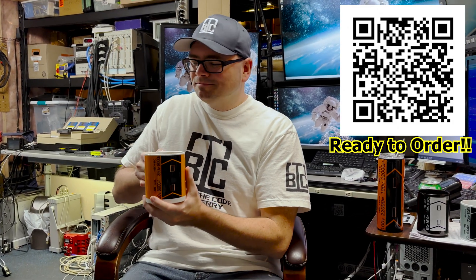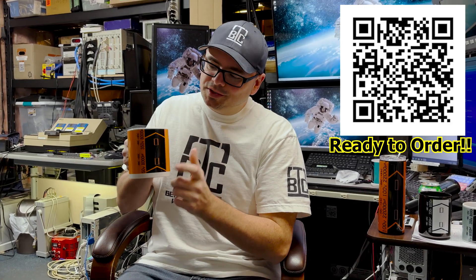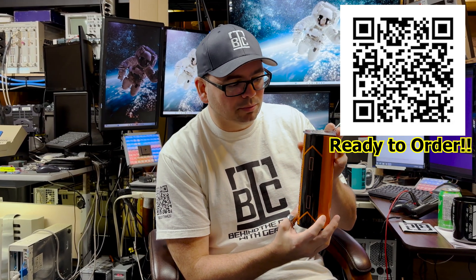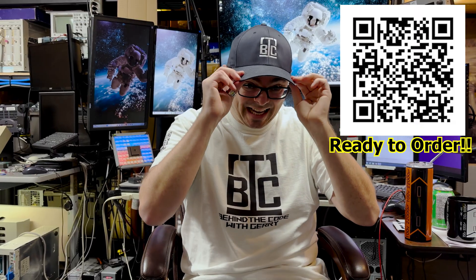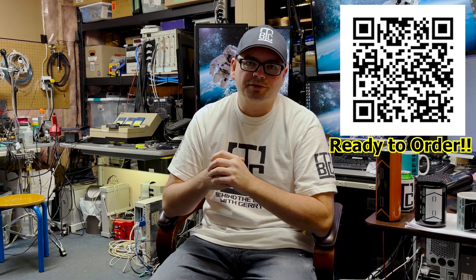Today's launch day for my merch capacitor mugs. Any tech engineer, computer tinkerer, or programmer is going to want one of these on your bench or on your desk. I've got water tumblers, coffee mugs, different types of mugs — hats, t-shirts, hoodies. Feel free to snag the QR code on screen, or the link is also in the description.